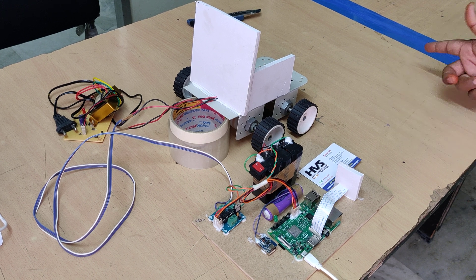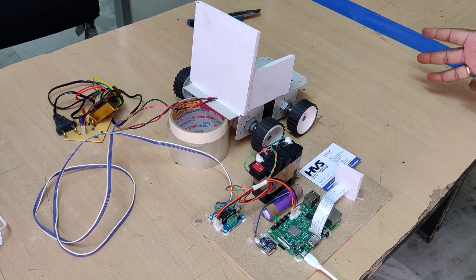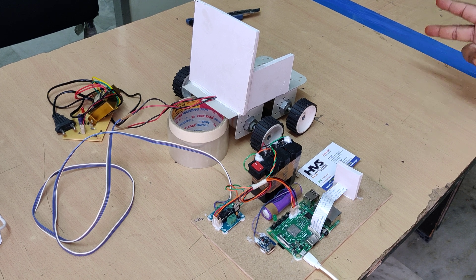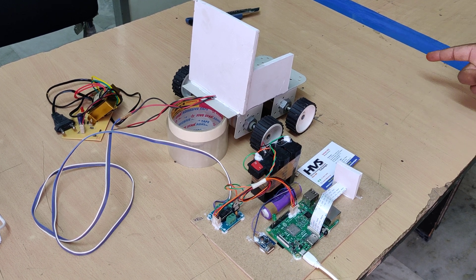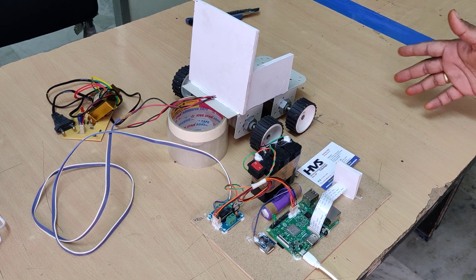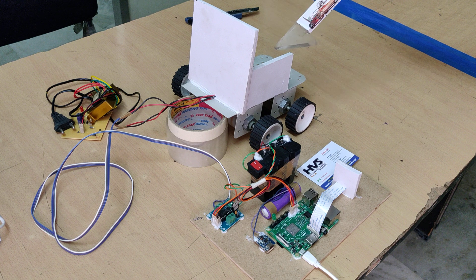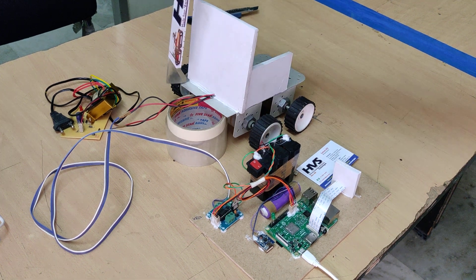We coded the program such that two fingers is forward, three is for left, and four is for right. So two fingers — it will count the fingers on my hand — and based on those instructions we are going to control the wheelchair, which has two DC motors attached.